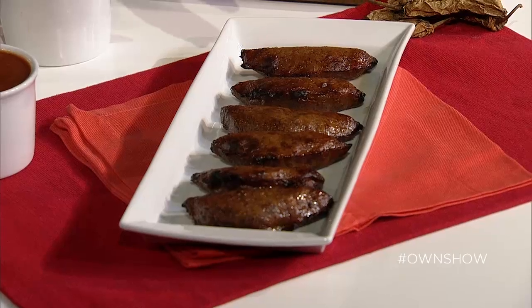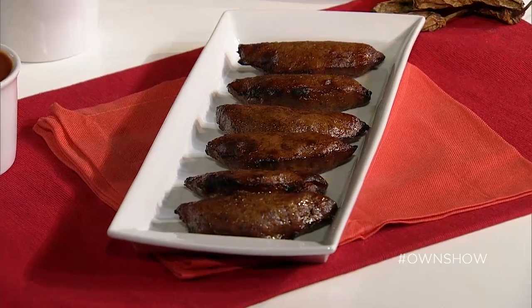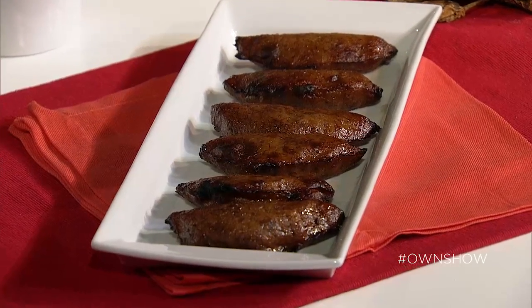You can put them in your refrigerator or in your freezer. When you're ready to go, put a pot on with hot oil and fry them until they get golden brown, just like this. The more sugar, the darker they get quicker, but they're still really yummy.